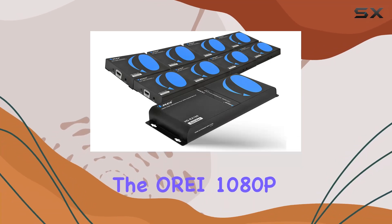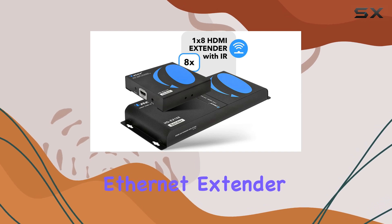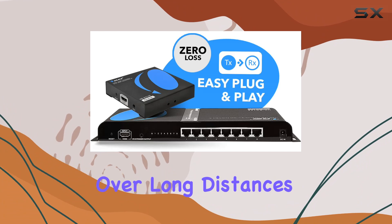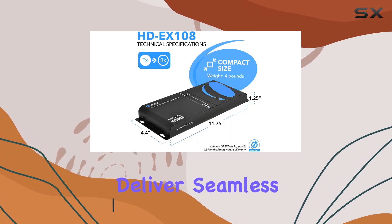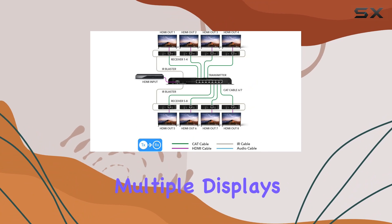Today, we're diving into the OREI 1080P 1x8 HDMI over Ethernet Extender Splitter, a powerhouse device for distributing HDMI signals over long distances. Whether you're setting up a home theater, a conference room, or a gaming setup, this product promises to deliver seamless full HD video and audio to multiple displays simultaneously.